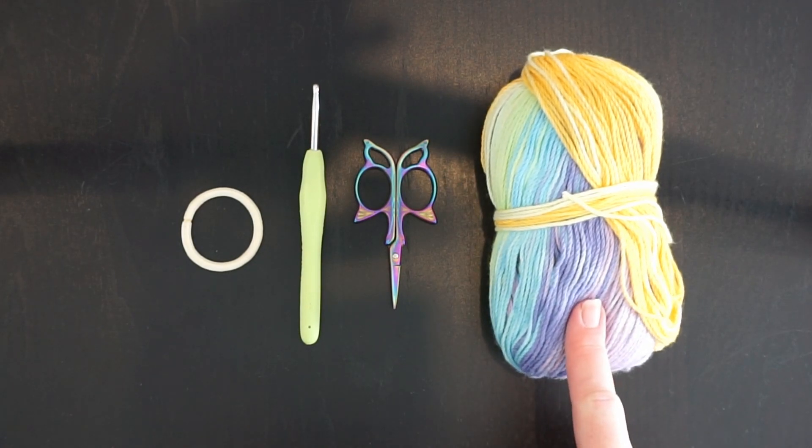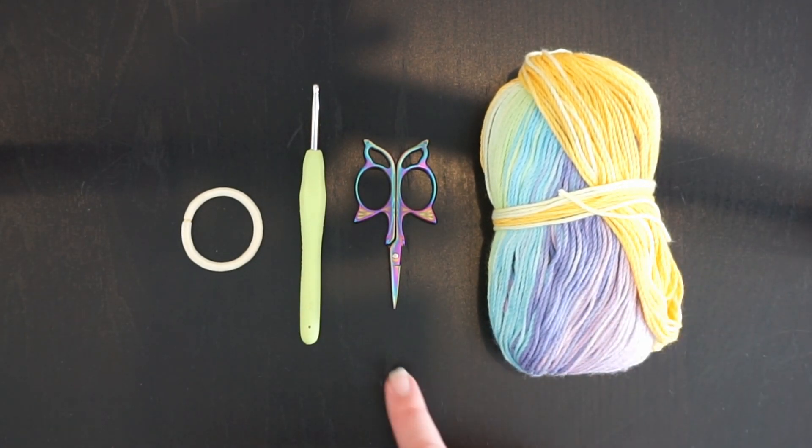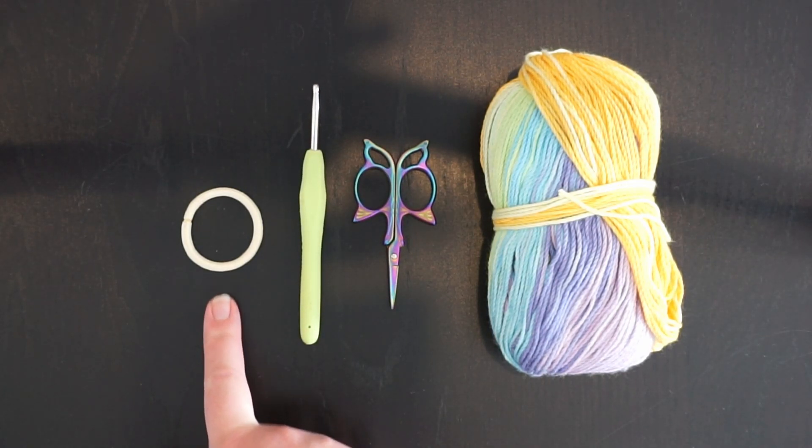You need some cotton yarn of any kind — this is just some rainbow one. You need a pair of scissors, a crochet hook in a size four, and an elastic band for your hair.